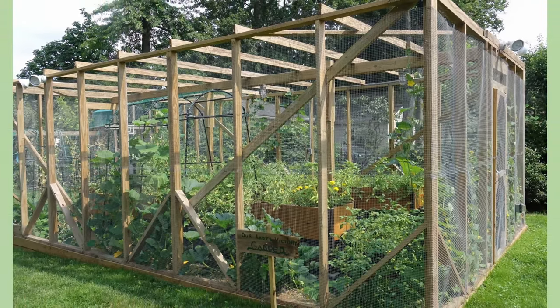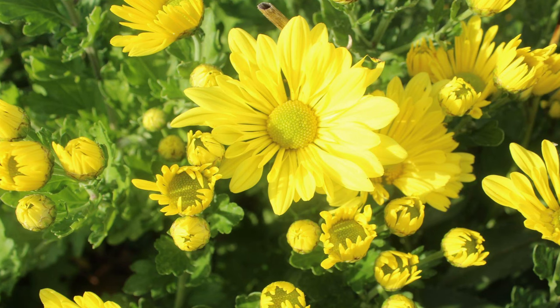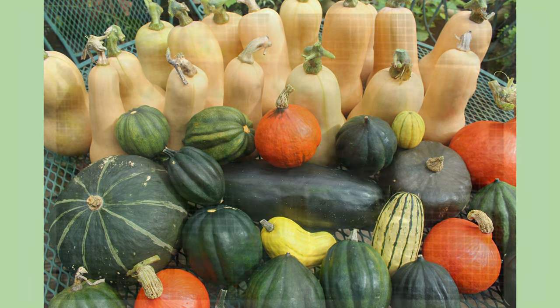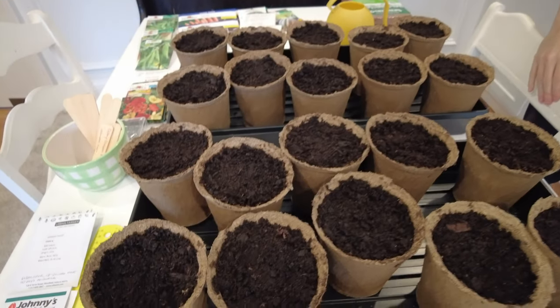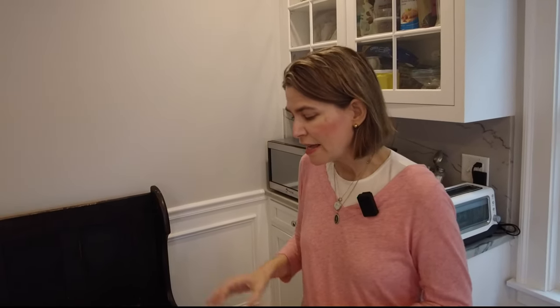Welcome to Our Lady's Victory Garden. We're in February and we're actually expecting a snowstorm this evening, and we're going to go ahead and show you how we start our seeds.